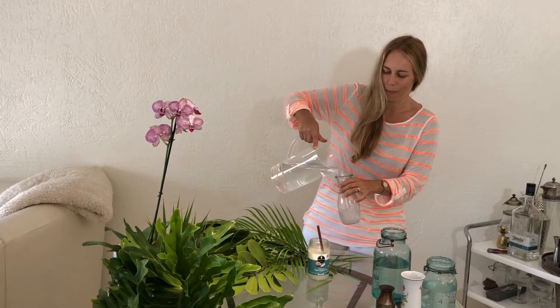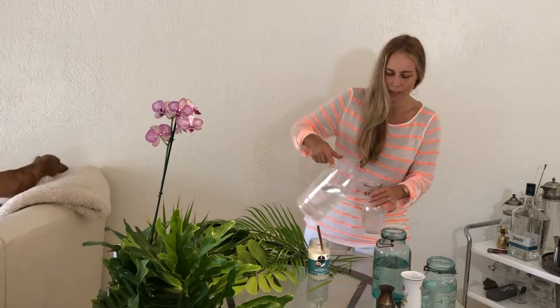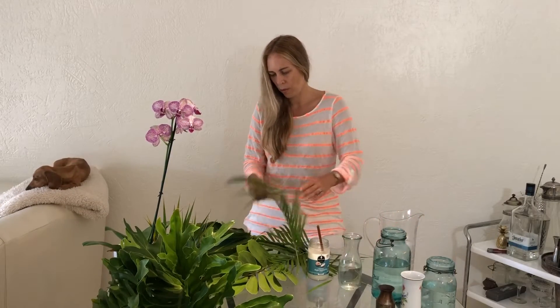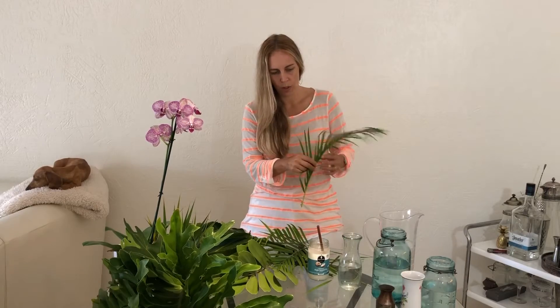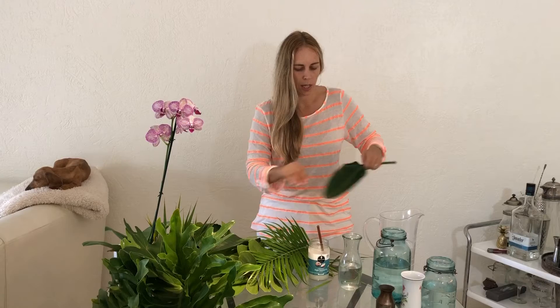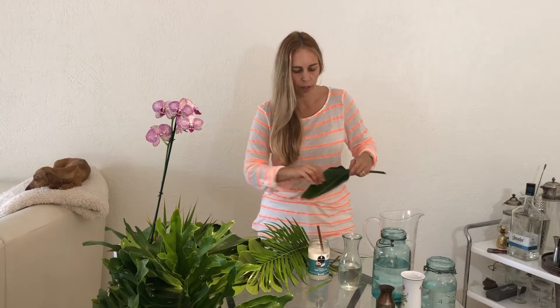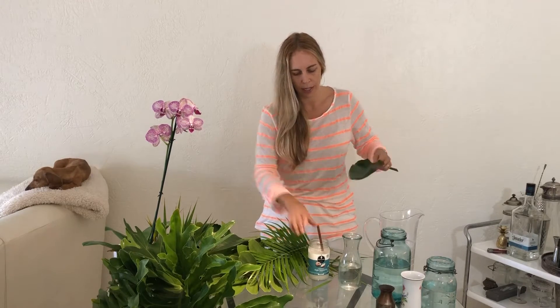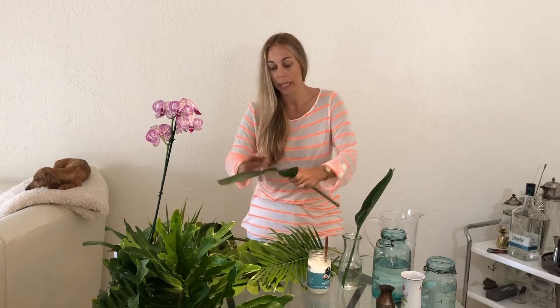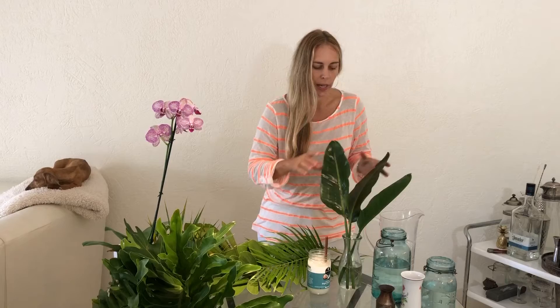I'll put some water in here and I'm going to make a couple of different arrangements. I want you to see — I take some oil. This is coconut oil with a little bit of tea tree in it. This is what I use on my body and my hair, and it works really nicely on these big leaves. It helps give them a natural shine and it also kind of disinfects for any mold that might grow.